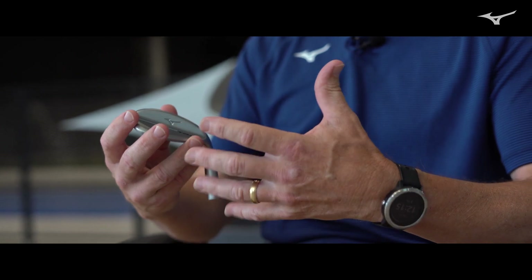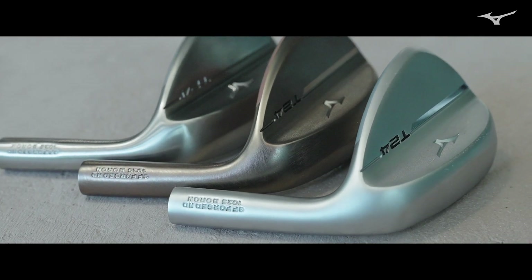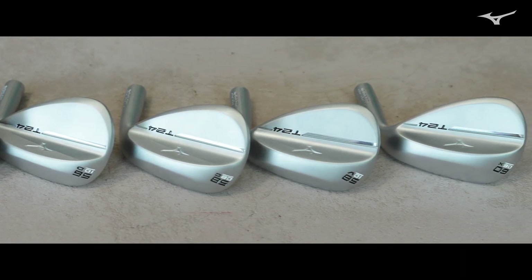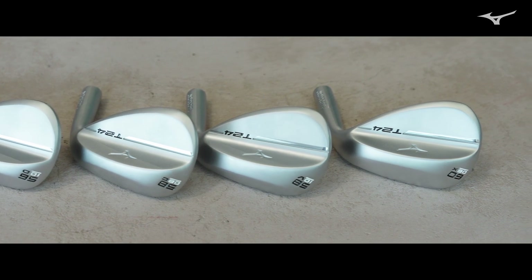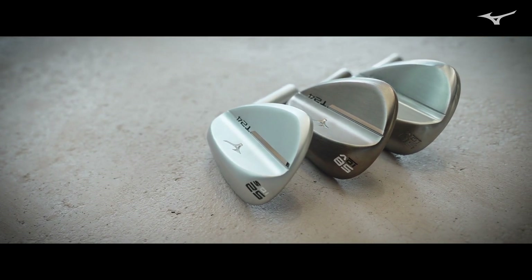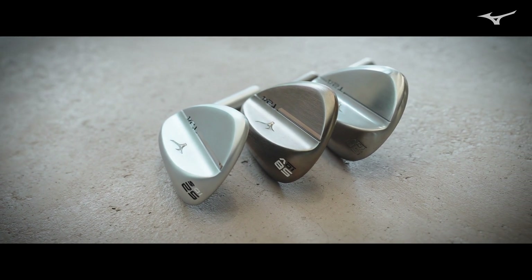The closer you get to the green, the more you have to be in sync with your wedges, and that requires having the right bounce and having the right grind. One of the best ways to increase spin is clean contact, and to have clean contact you need to have the appropriate turf interaction. That's why we've reconfigured our grinds — we've added an additional grind in the lob wedge lofts and done things with heel relief and toe relief to really help with that turf interaction.